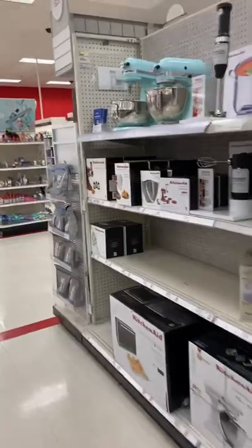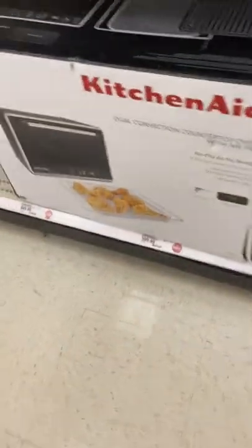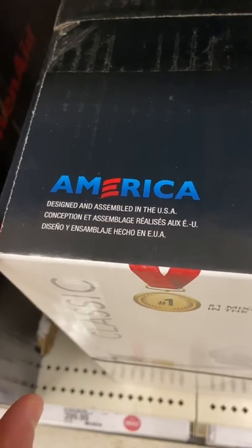We have the classic KitchenAid stand mixer up here. All their boxes are down here — you can see the single oven. We're going to focus on the mixers today. As you can see, they're designed and assembled in the USA.